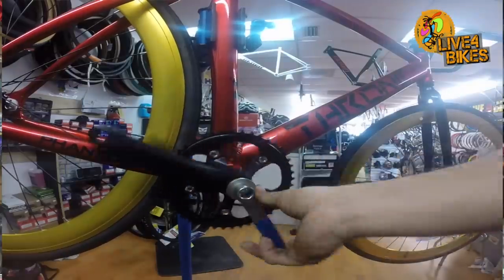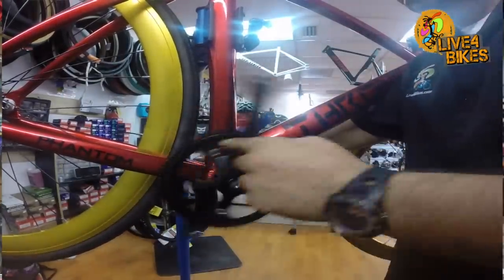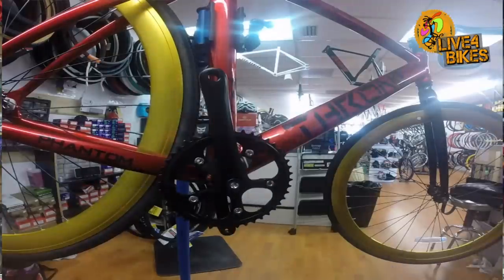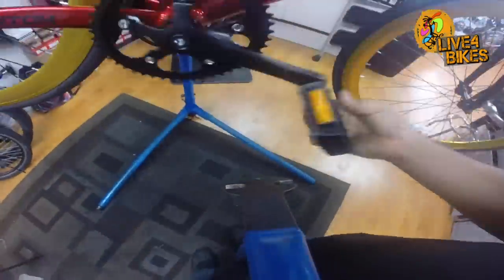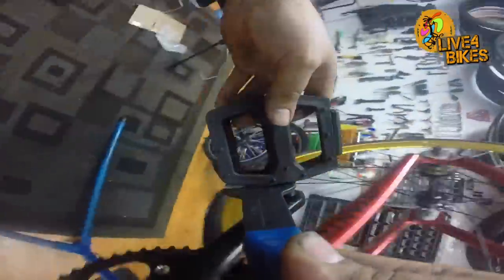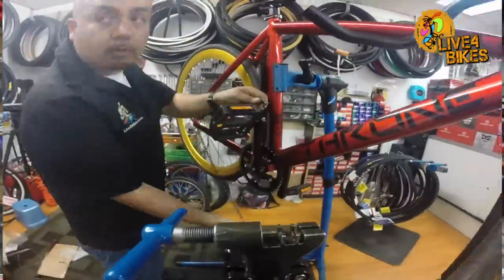Cranks are another part of the bike where you have lots of options, all based on preference and what you're trying to accomplish. Most people choose by price; some know what they want because they know what they need. For example, if you want an aggressive ratio, the most common size is 48 teeth. The teeth are very important because this controls your ratio — in other words, your gear. The chain is then installed using a chain breaker tool.